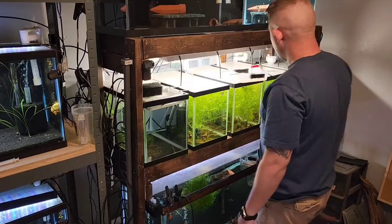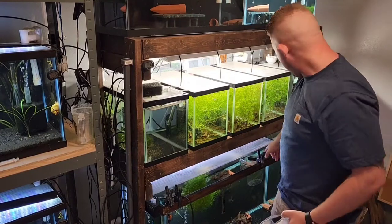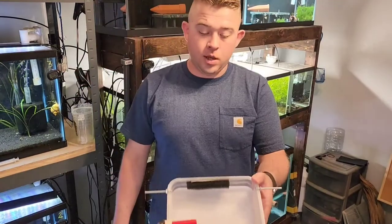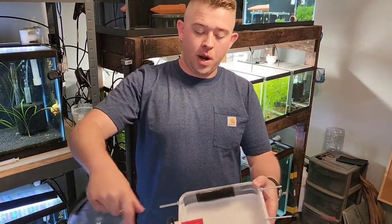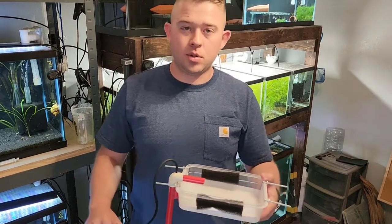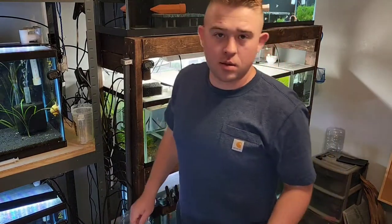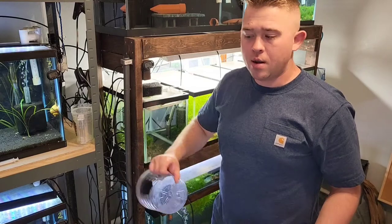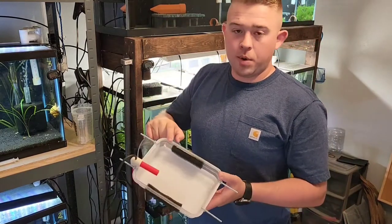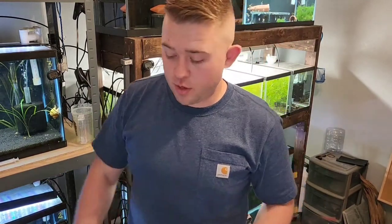So on to the next step: day seven, we've got free swimmers here in our container. We're about to take one of these little DIY hatchers — they're air powered, very similar to Dean's setup, except I didn't want to set up a whole individual tank. I can place this in any one of my 10-gallon tanks and use it to raise the angelfish up to roughly the 30-day mark before throwing them into a 20-gallon or bigger tank. We're about to throw them into the DIY hatcher right now on video.